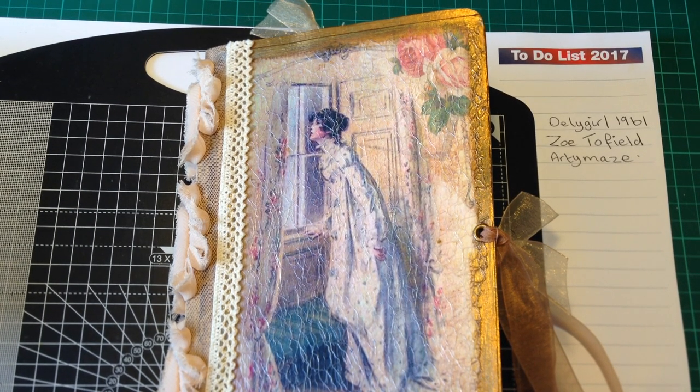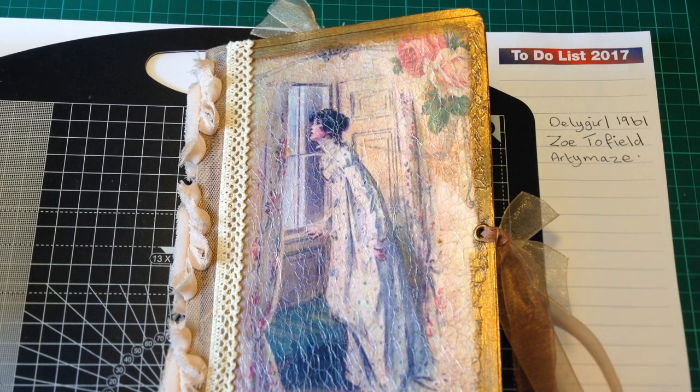Hello everybody, it's Lisa. It's so nice to be back showing you another completed project. This time it's a journal — not so much of a junk journal this time — made using a digital download kit from Etsy.